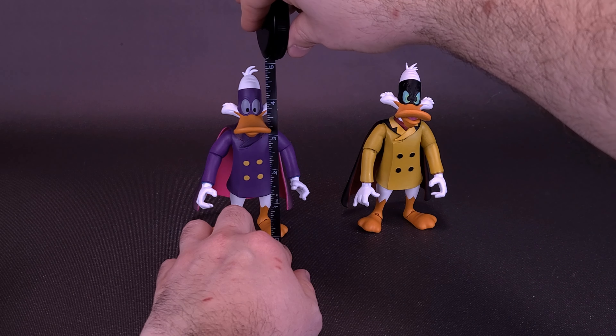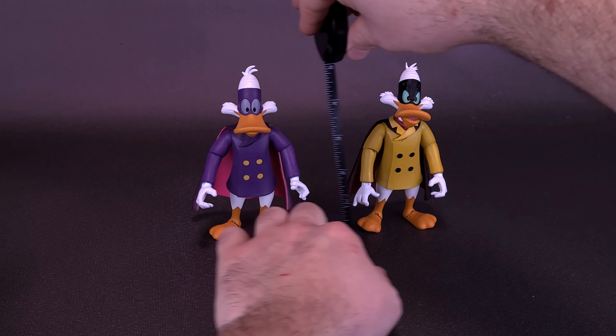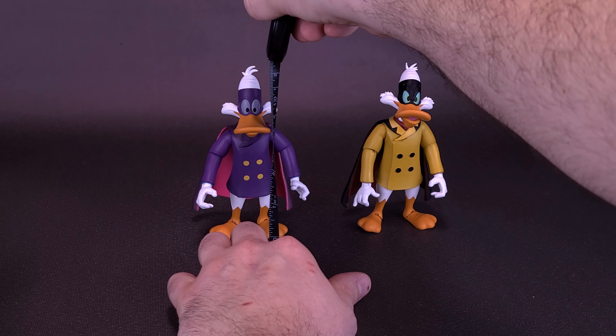Both figures are going to be about the same size since they're using very similar molds. Darkwing Duck and Negaduck are 5 inches in height, or about 12.5 centimeters tall.